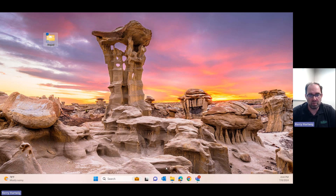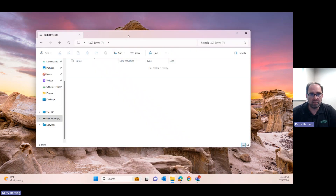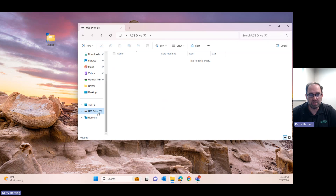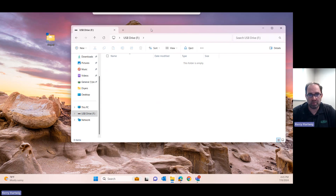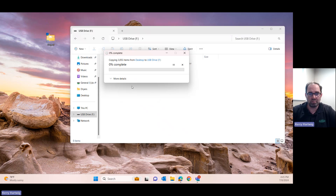Now we need to plug the USB stick that we're going to use into our computer and open up a file explorer to find that USB. Usually it's going to be down at the bottom and say USB drive on it. The one I happen to grab here is a new empty USB drive. You can use the USB stick for other things — it doesn't have to be only for this. Once you've got it ready, you can right-click and drag it over and hit copy, or copy and paste however you want to do that.